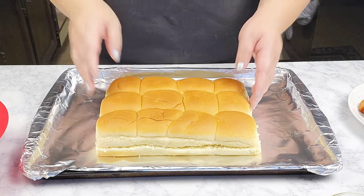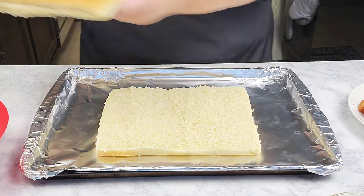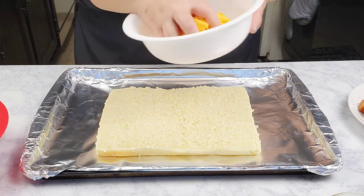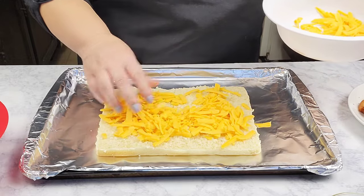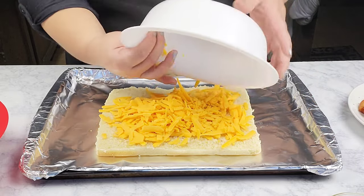Make sure to preheat your oven to 350 degrees. I've already cut my dinner rolls lengthwise, and I'm going to sprinkle on half of the shredded cheese — this would be four ounces — right on top.